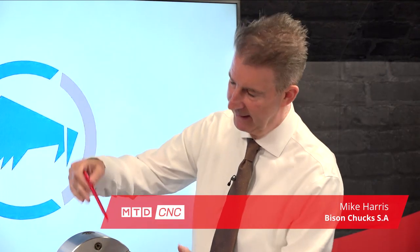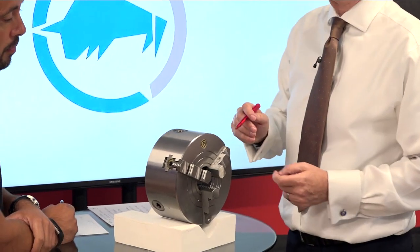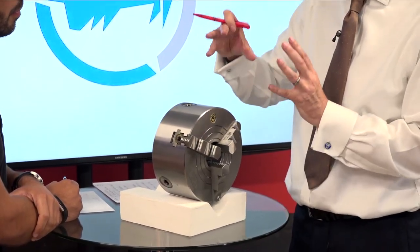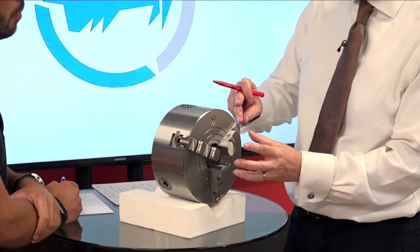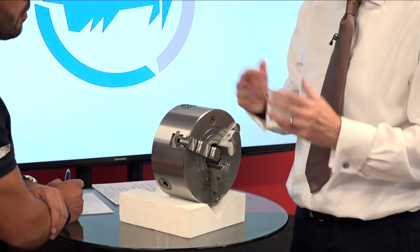A combination chuck at first is just like any other self-centering lathe chuck — you have the pinion here, jaws in and out, self-centering. But when we turn it around you can see each jaw has its own individual adjusting spindle, so you can adjust each jaw individually as well. You can self-centre and then adjust the jaws to suit any sort of component variation.